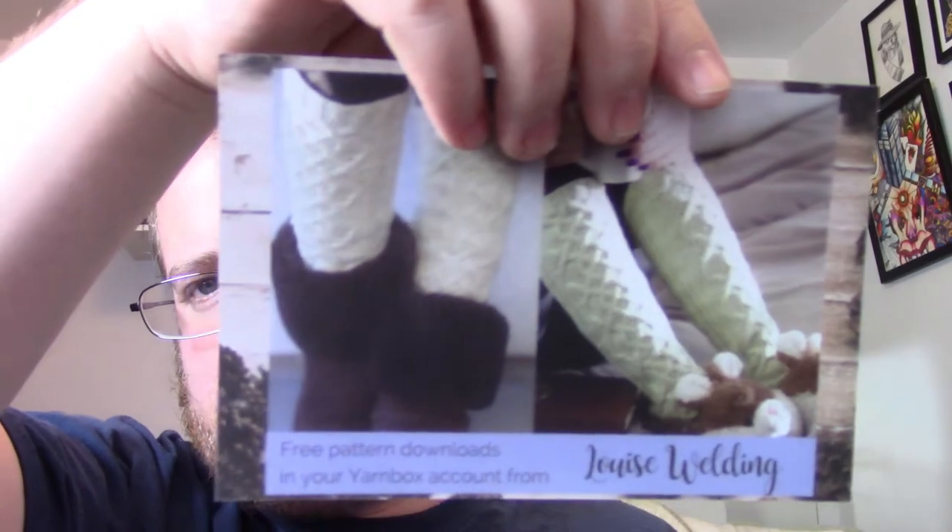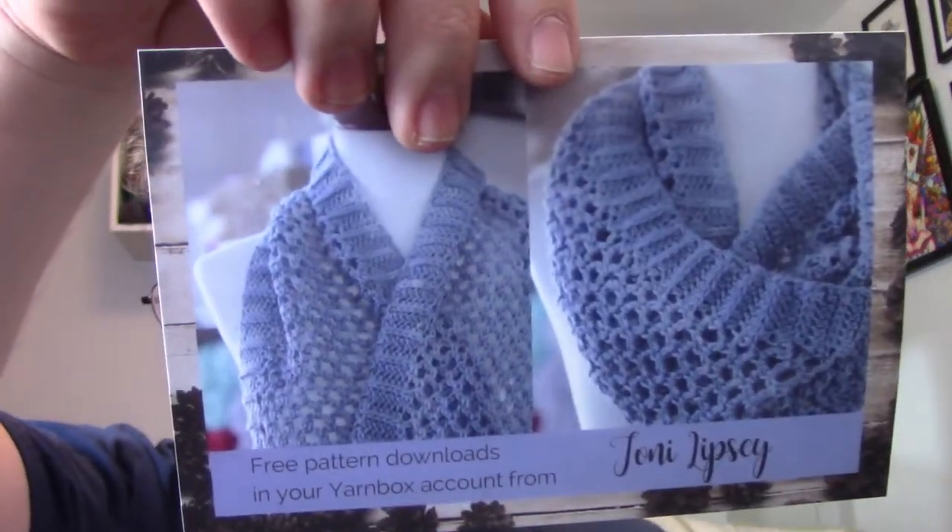We got a socks pattern and also a cowl, which is actually pretty cool. It's nice to see something different. They do give you a good variety of patterns, not just one thing every month. So I'm glad to see socks and cowls — I don't think I've seen socks before.